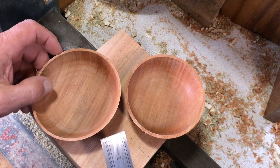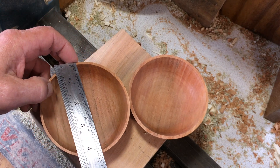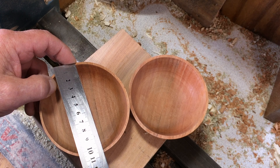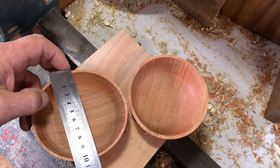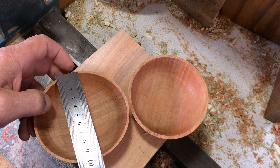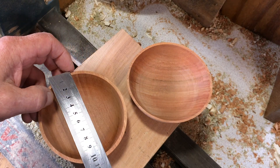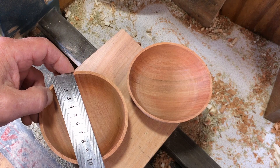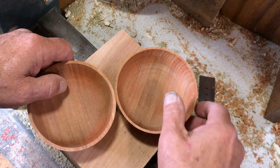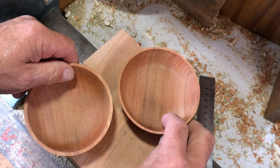These are the two bowls I turned. This one has gone to four inches by four and a quarter, which in real terms is 107 by 101 millimetres. The other one — you get the idea — is just under four inches by just over four and a quarter. So they both moved about the same and they're both fairly thin.